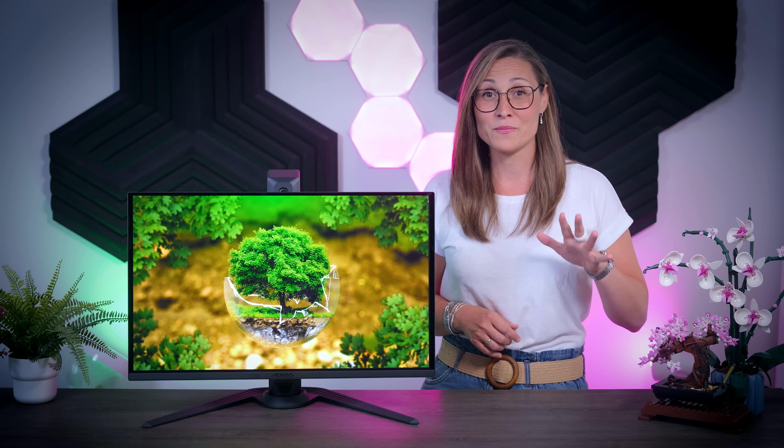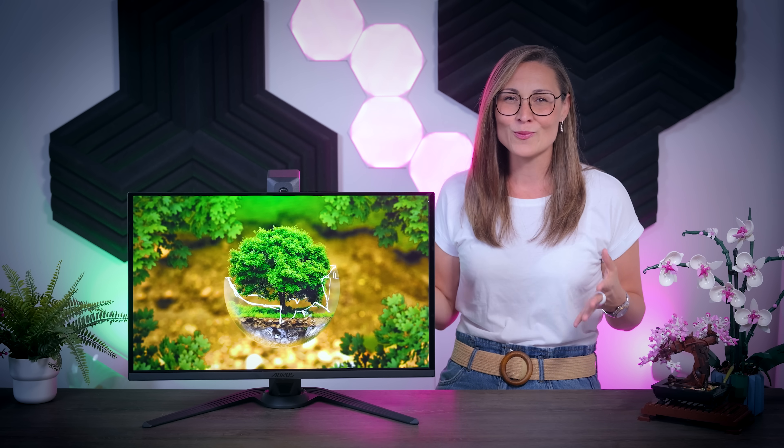In this video, I'm going to talk about the Aorus FO27Q5P, which is a brand new gaming monitor from Gigabyte that has a QD OLED display with 1440p resolution and 500Hz refresh rate. It is meant to be the ultimate option for anyone looking for a super fast gaming experience that also doesn't sacrifice anything in terms of image quality. Let's see how it performs in all the usual benchmarks, how it compares to some of the other fast monitors we tested so far, and if it's worth getting.